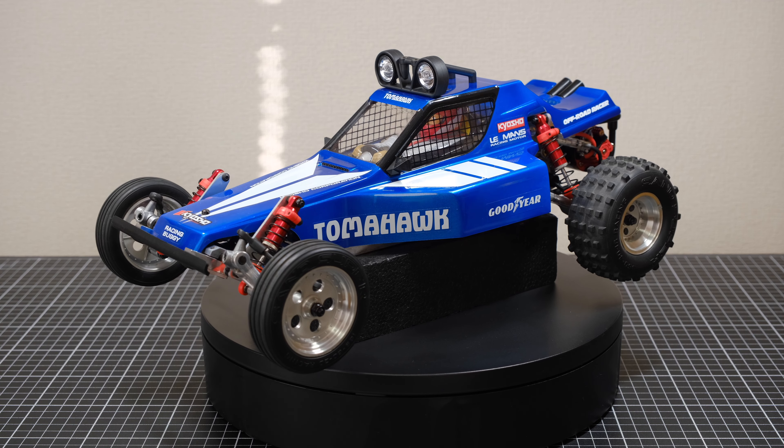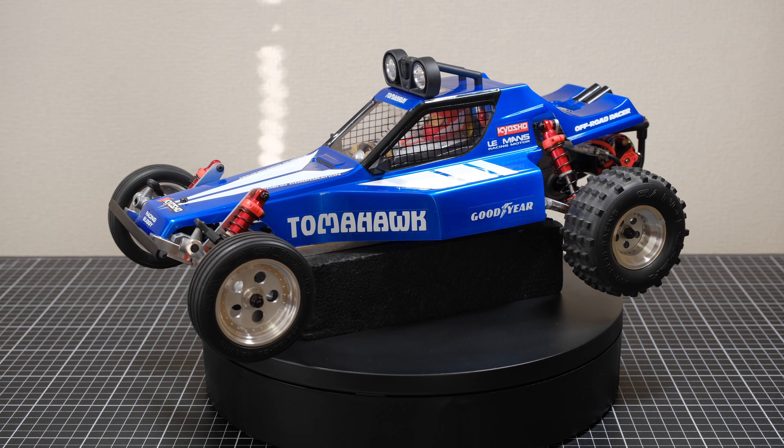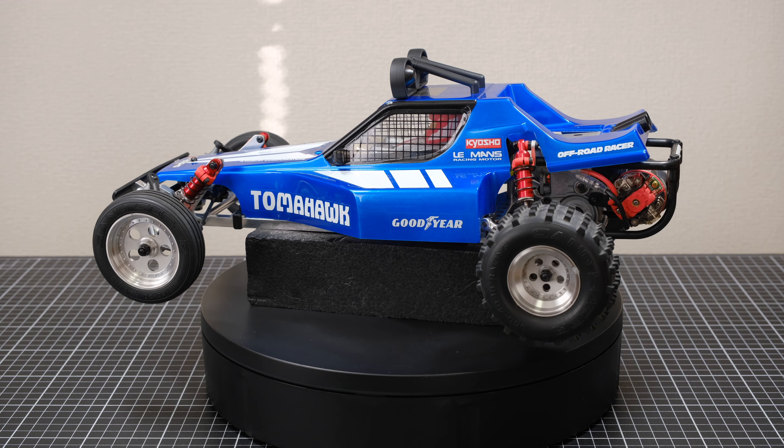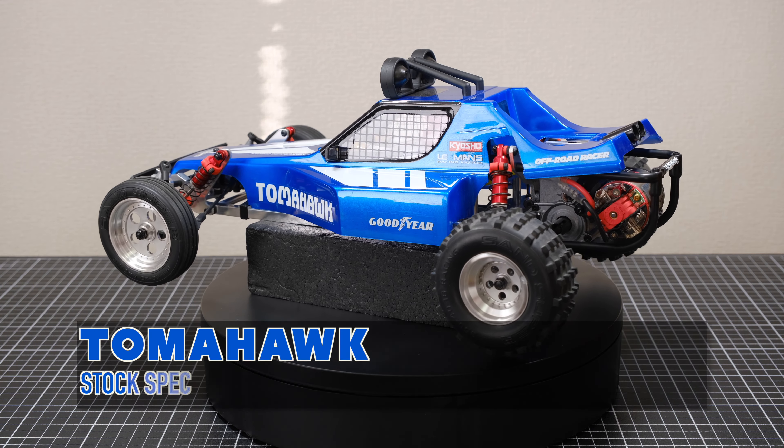Hey there, how's it going? My name is David, you're watching KaiCityRC. Welcome back to the channel and welcome back to another RC Garage update vlog. This is going to be the conclusion to my Tomahawk — what I'm calling my Tomahawk Pro-Spec build.